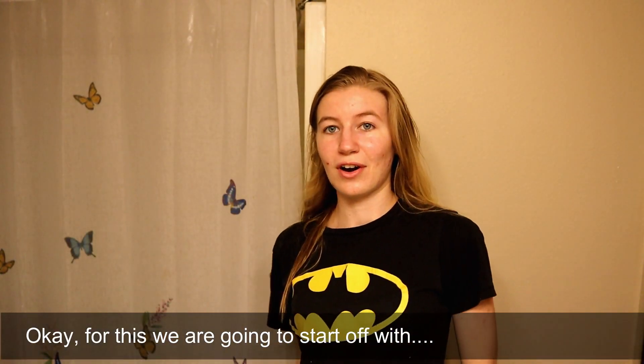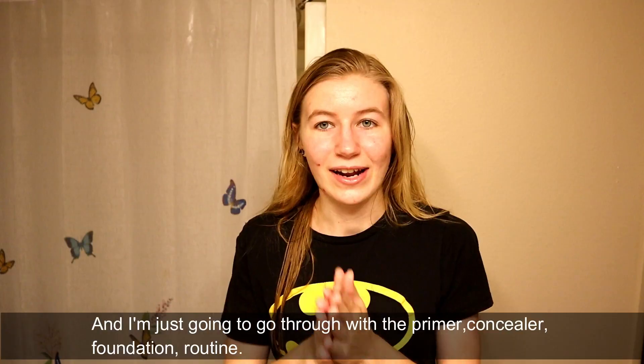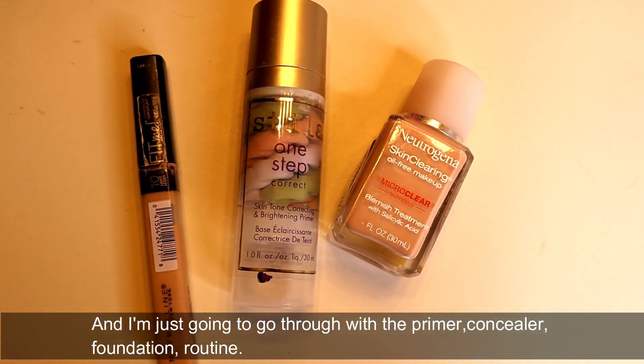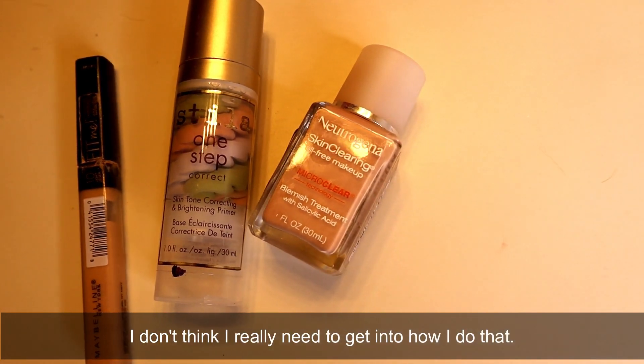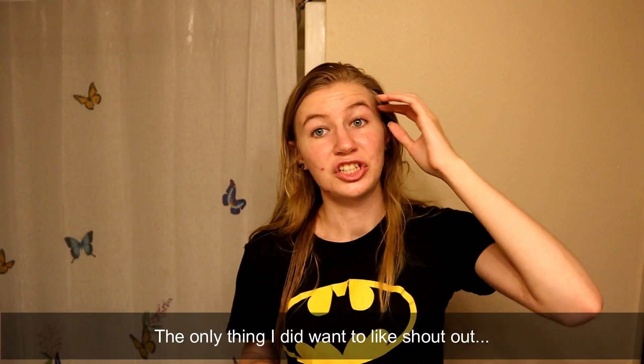So for this we are going to start off with a clean face and I'm just going to go through with the primer, concealer, foundation routine. I don't think I really need to get into how I do that. The only thing I did want to shout out...